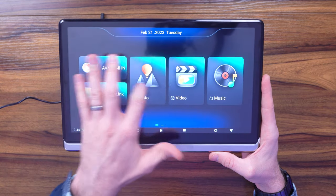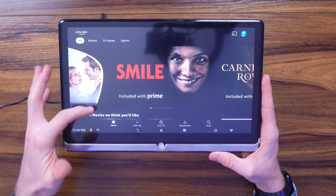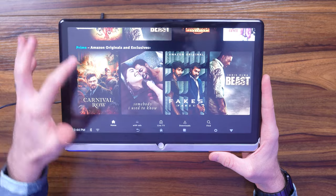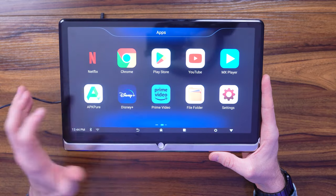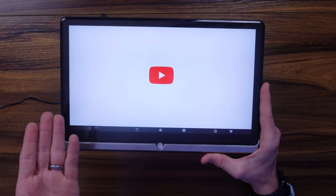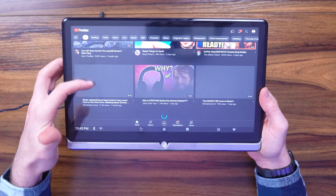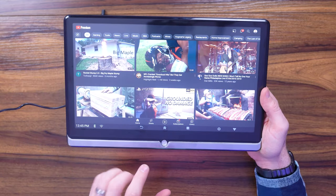You can also go into Prime Video to watch available titles. You can go into YouTube, connect to your account, and download all your videos if you're a YouTube Premium member. I've gotten all my recommendations here on this really large 13-inch tablet, which is great.